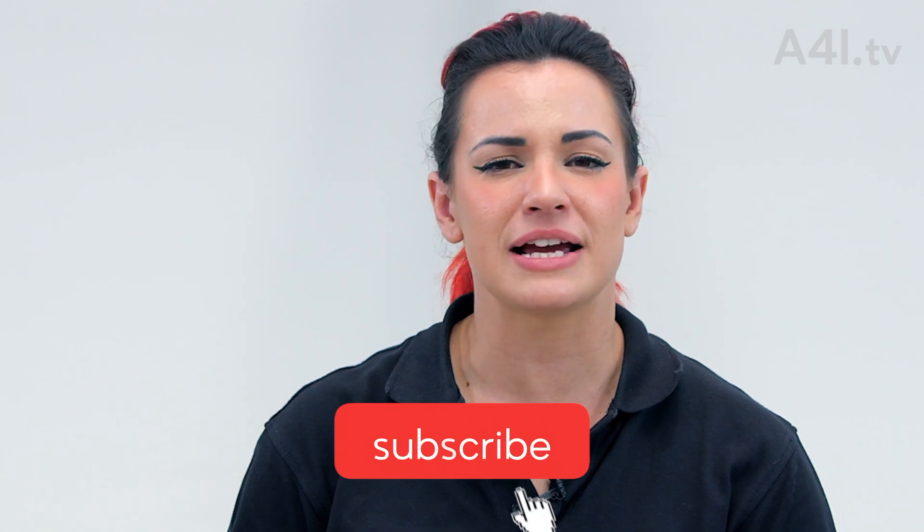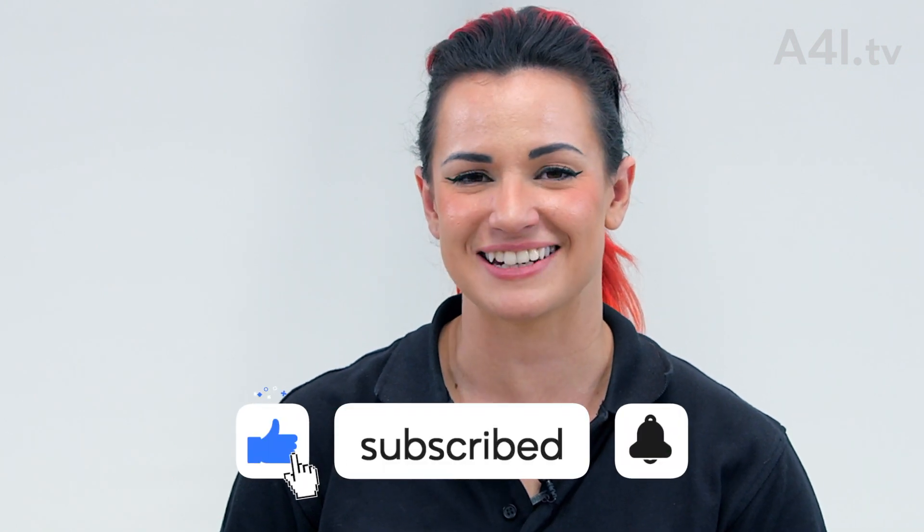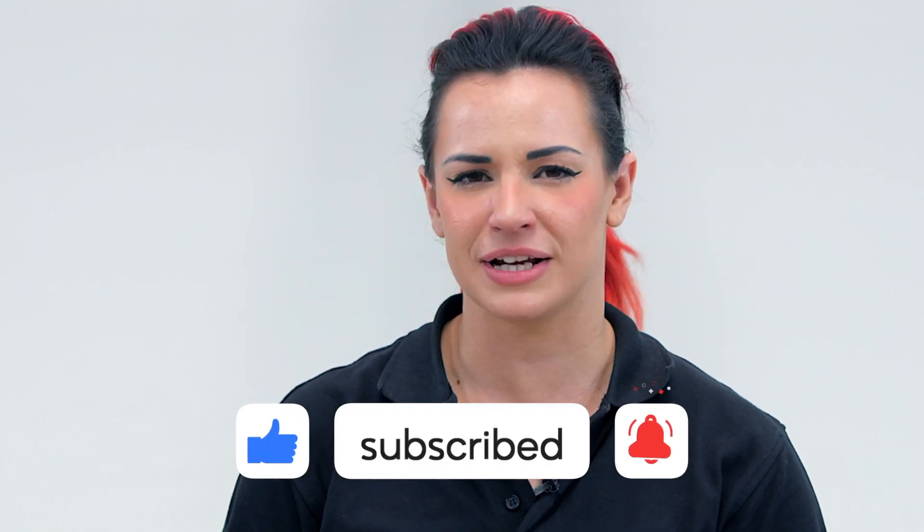Thanks for watching. Hopefully this has helped you familiarize yourself with more rigging terminology. Until next time, rig safe out there.